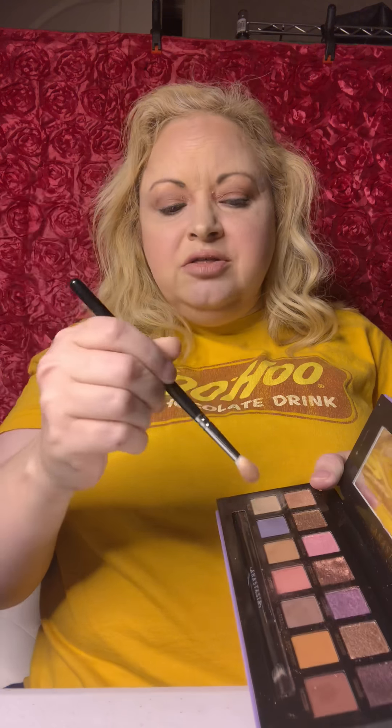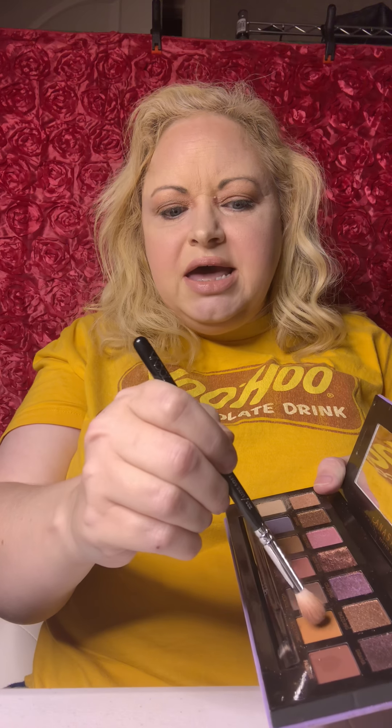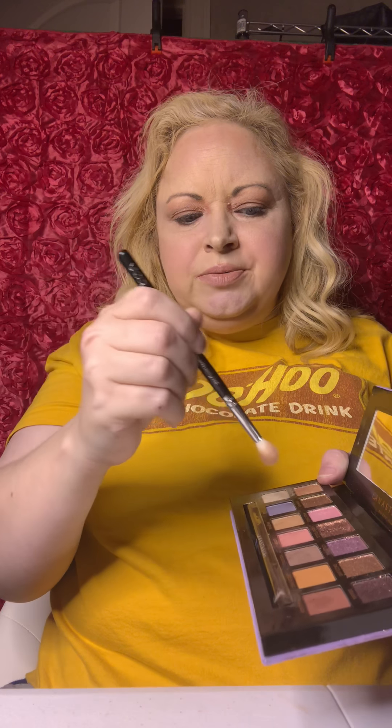Then I used my Darvina palette and I started off with the base color, which I applied right here. Then I used Love and I applied it right here. Then I used Essence and applied it right here. And then I went to Dreamer, and I went here. Then to Line, which I used a liner brush. I used Volatile, which is here, and I just brushed it across the top.